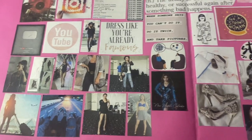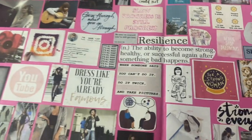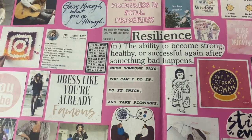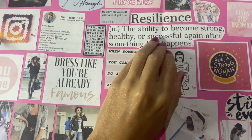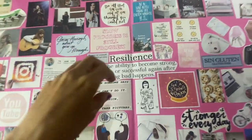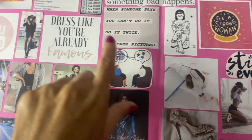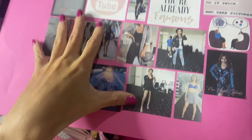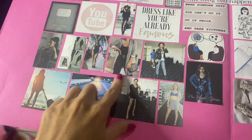I decided to choose 'Resilience' as my central word because that is something I've really had to develop over the past few years. I built the board around it, expanding outward. I started with a lot of motivational quotes: 'Never stop dreaming,' 'You see a strong woman — when someone says you can do it, so do it.'